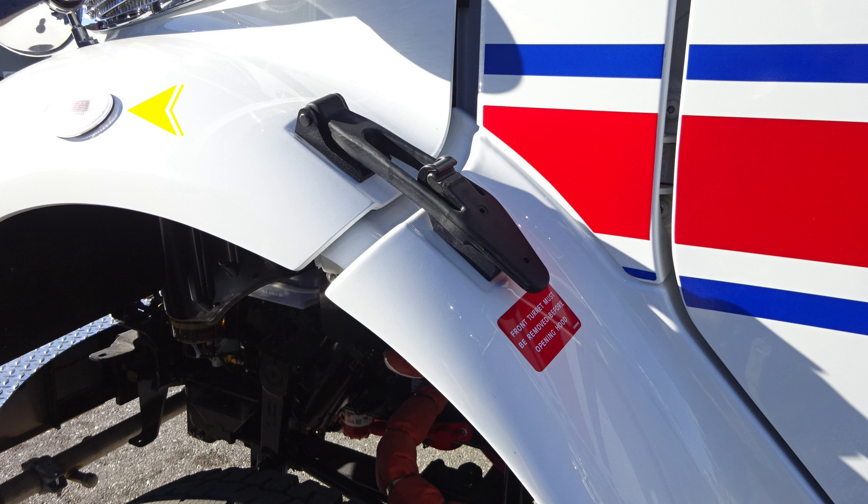Looking at the back section near the A-pillar is where you'll find the release mechanism for the hood. There is one on the passenger and also on the driver's side. You'll also find this red indicator indicating the front turret must be removed before opening the hood.